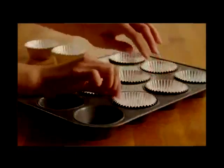Begin by preheating your oven to 400 degrees. Line a 12-cup muffin tin with paper muffin cups.